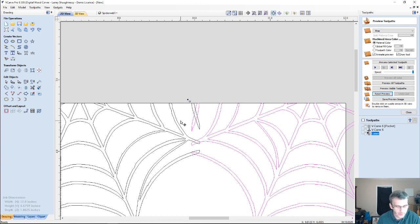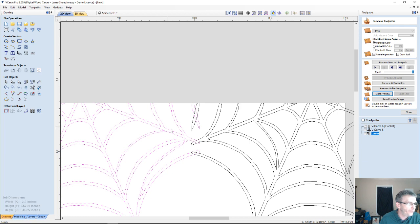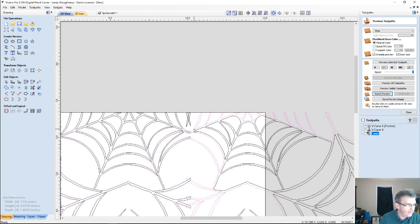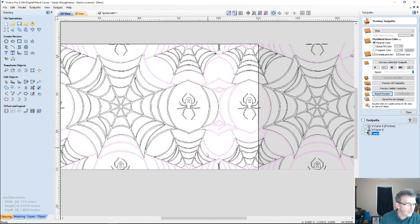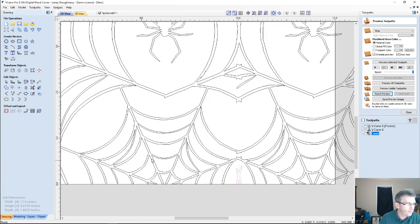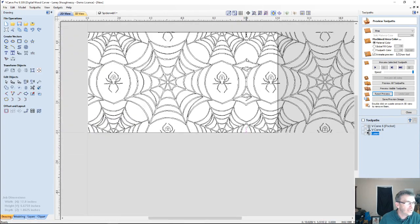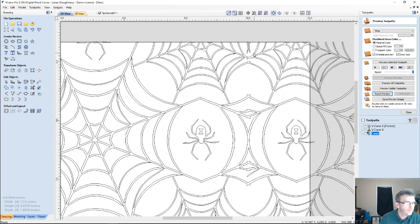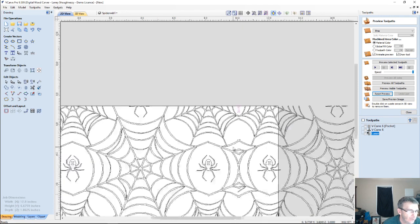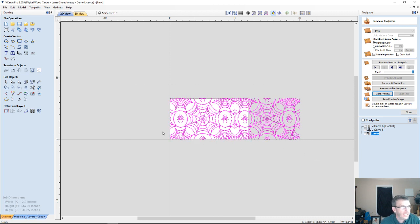I'm going to ungroup the selected image and ungroup the other image as well. What I should be able to do is select all of these designs while holding Shift and weld without losing any detail — and it should weld all of those. The cool thing about this design is that when it gets wrapped around the rolling pin it's going to wrap around to here and I'll have a whole spider in the middle. Because I want the webs to look rough, I'm going to leave those intersections there.